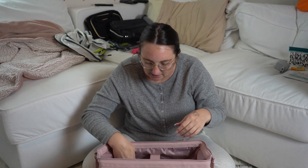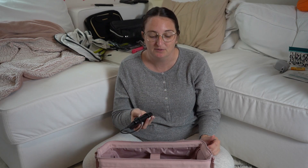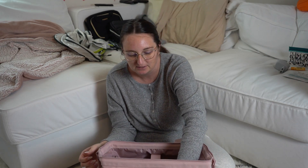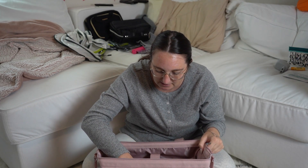I'm also throwing in a connector for my laptop. I'm going to bring a power bank — it's always good to have extra battery especially on such long flights. Tomorrow I'm going to be traveling for about 18 hours, so I really want to have this. A lot of airplanes have USB ports in the seats so I can still charge my phone using those.